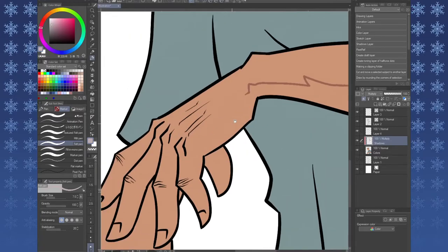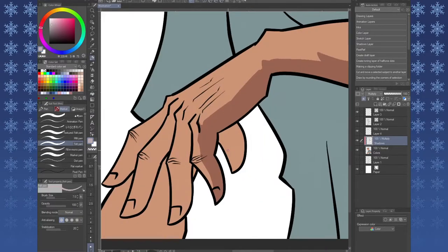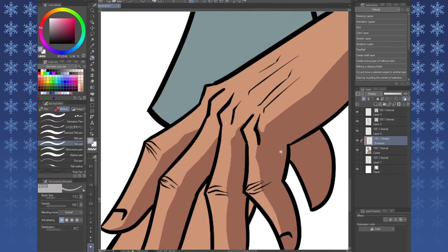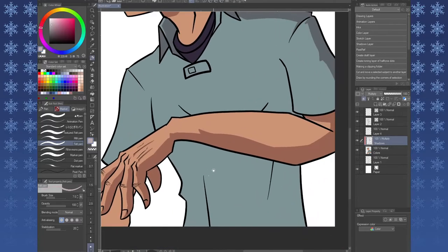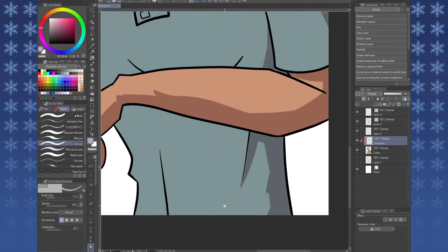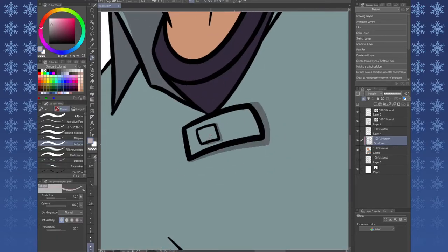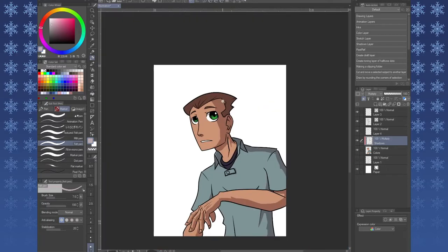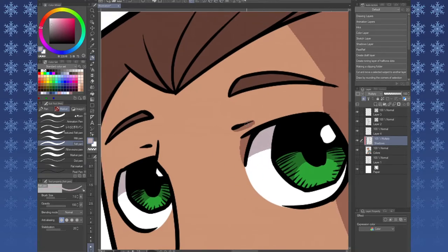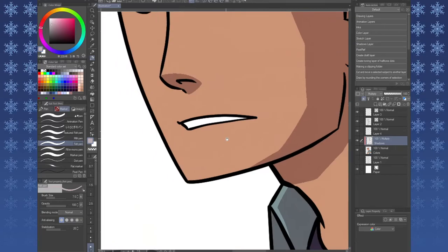Thank you so much for watching this video. I'm just going to let the footage continue going for the rest of this video with just some music. I hope you enjoy the drawing. Happy new year again — let's hope 2021 treats us a little bit better, despite its very chaotic start. Thank you guys so much for watching. Leave a comment on anything you would like me to showcase — drawing-wise, tutorial-wise, product-wise, anything else.